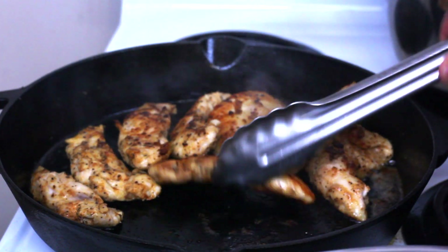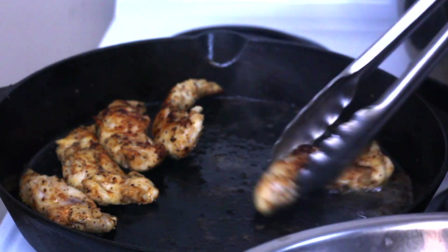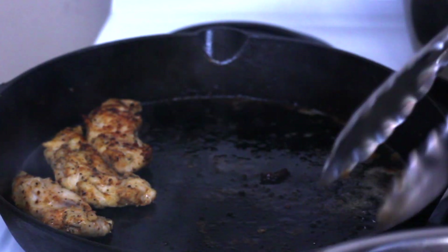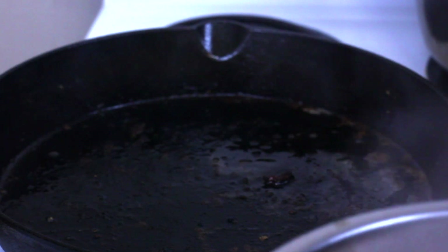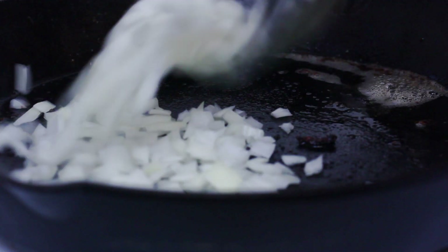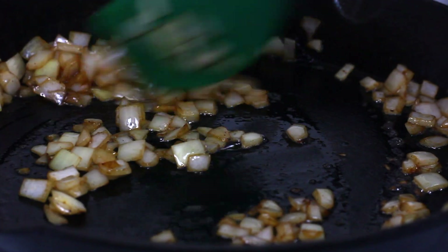After we're done cooking the chicken, go ahead and remove it from the pan so we can throw the onions in there. We don't really have to do much because all that onion will just help absorb all that leftover flavor. We're gonna cook our onions until they're nice and caramelized, and then afterwards we're gonna add our chicken back into the pan.